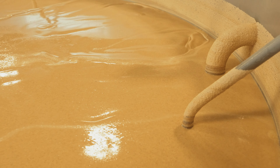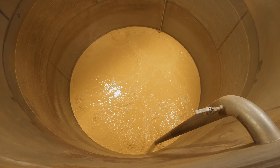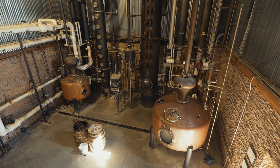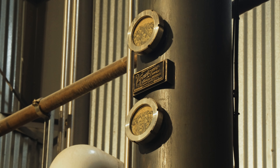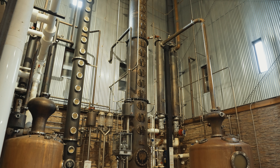Starch gelatinizes at between 175 to 185 degrees Fahrenheit, so we have that high-temperature cook step. After that, we're going to be in the fermenter, and that's where the yeast are. The yeast are microorganisms that consume the sugar and make ethanol, ethyl alcohol, and carbon dioxide. At the end of fermentation we're looking at a beer with around 8.5 percent alcohol by volume, which then goes to a tank called the beer well on its way to distillation.